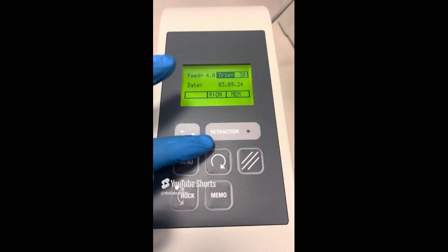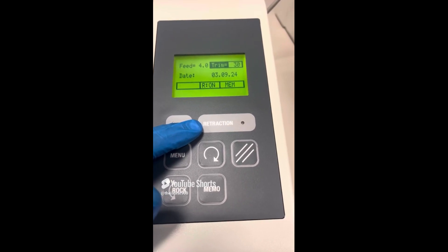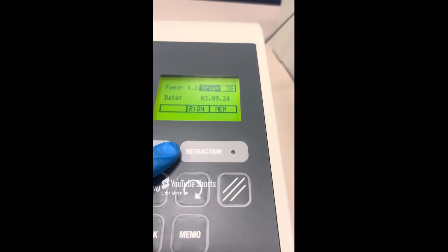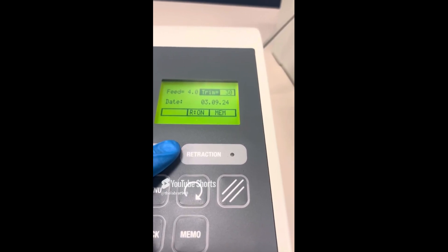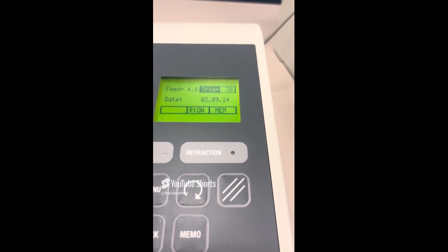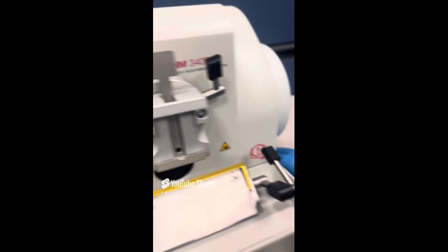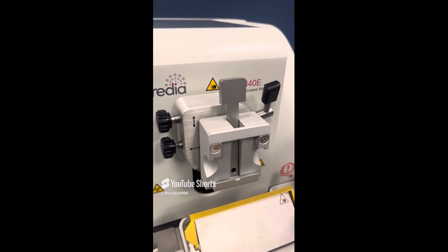You'll also see the retraction button. The cutting movements of the microtome are generated by turning that handwheel, which is moved clockwise. The specimen moves down and is moved back up when the handwheel continues to turn. You can see how it's moving down and then moving back up.